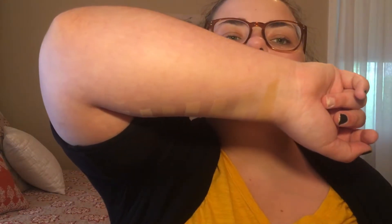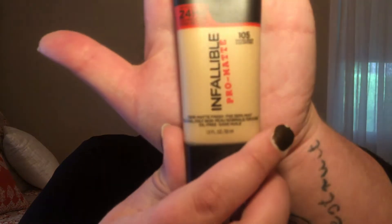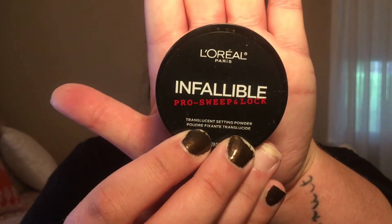I am back with a bunch of swatches on each side of my arm. On the underside I did all the foundations, and on the upper side I did all the concealers and the concealing palette. So here are my favorites — foundations first. For my top three foundations, I picked the L'Oreal Infallible Pro Matte in number 105. It is a demi-matte finish and it looks really great. It finished fantastically on my skin with the primers, and the setting powder I used for all of these is L'Oreal's Infallible Pro Sweep and Lock — a drugstore brand that seems to be keeping everything in place pretty well. Two thumbs up for that one.